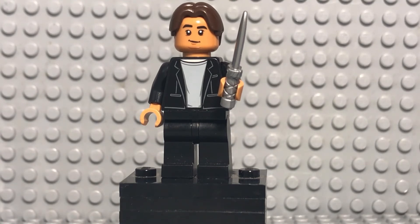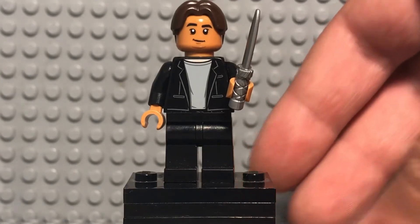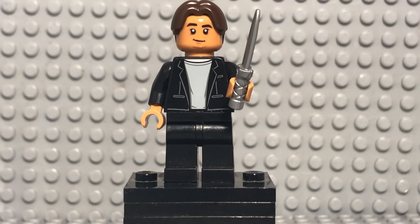I decided to use the Ned head and hairpiece from the Spider-Man Far From Home minifigure pack. I like how it looks — I think it does the job. The torso and legs are also from that same set, so if you want to recreate this minifigure, you can buy it for about 15 bucks off lego.com if it's still for sale, which is super convenient. The knife is supposed to represent the weapon he used against Sang-woo — that's literally the only character name I know.